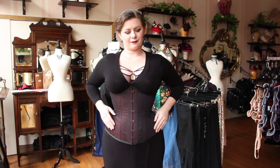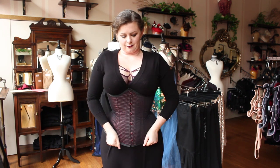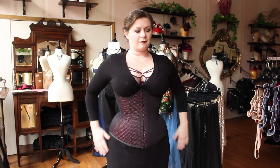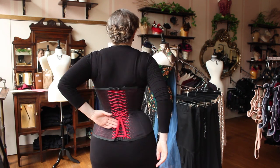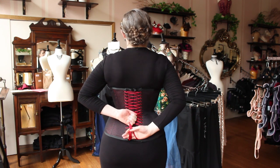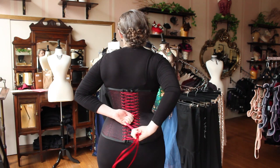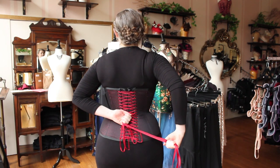At the end of the day, when you're ready to unlace yourself, please do not start at the busk. It is nearly impossible and you will likely break it if you try to open it that way. Loosen up your corset first. Reach a hand back and grasp the bow at the base. Use your other hand to slide down the laces, easing them out from under the bottom of the corset.